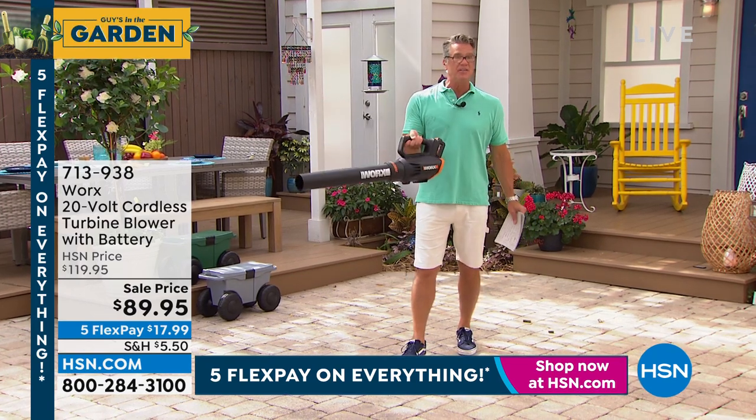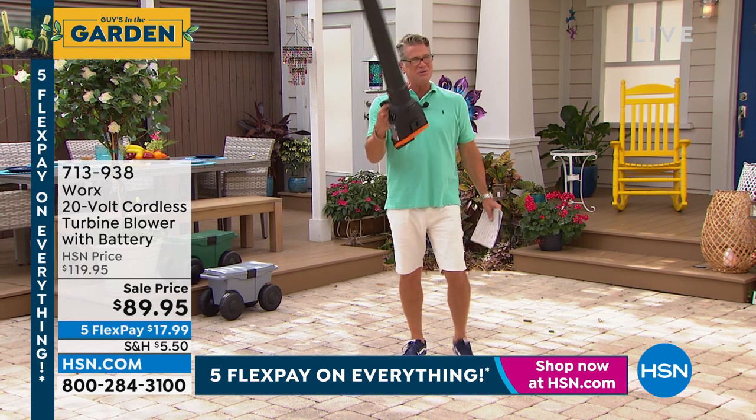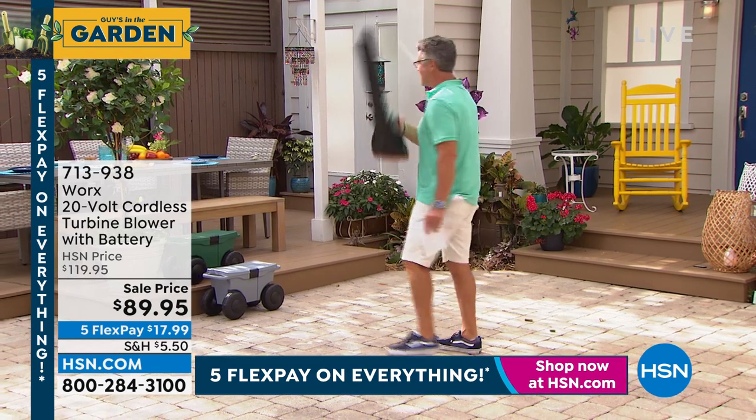Everybody wants a blower — everybody needs one of these. I still see my neighbors raking leaves. I'm like, use a blower. So much easier. That's my pick of the show.